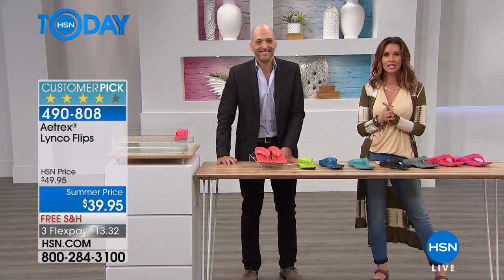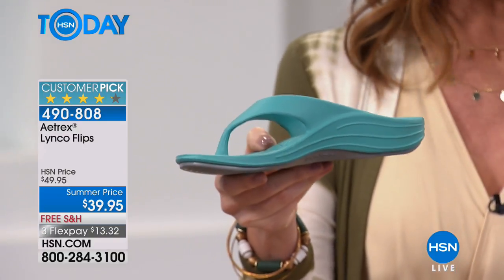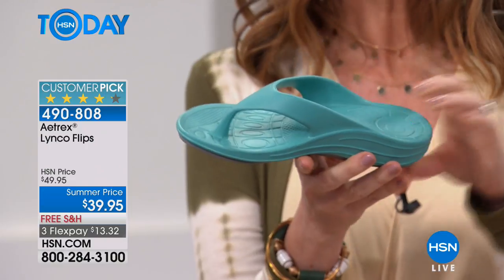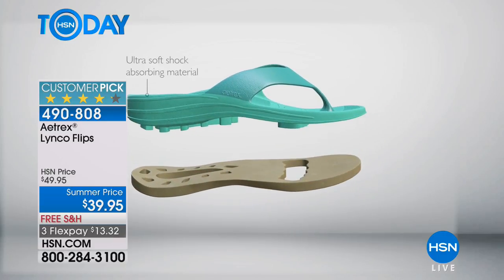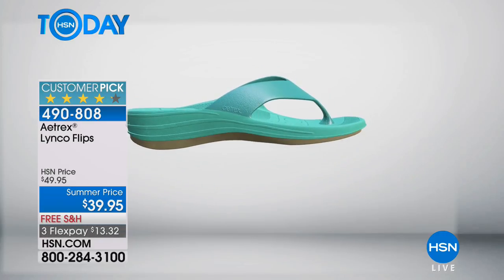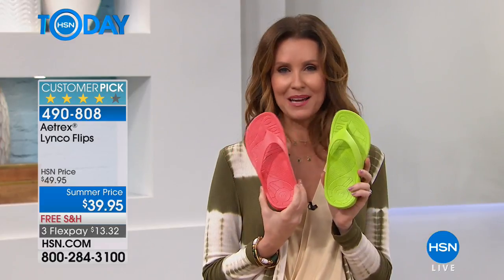$39.95 and you owe it to yourself to be comfortable all summer long. These are the ones you're gonna leave by the door because you're gonna wear them out to run your errands, but you're gonna be able to wear these with dresses and shorts, anytime you would have worn a flip-flop. They're also an updated and elevated look, especially with that little swoosh — it's got just a teeny little bit of a wedge heel, about three-quarters of an inch. Walking flat is really your enemy. $13 and 32 cents. These are whole sizes only — size up if you're a half size, whole sizes five through eleven.